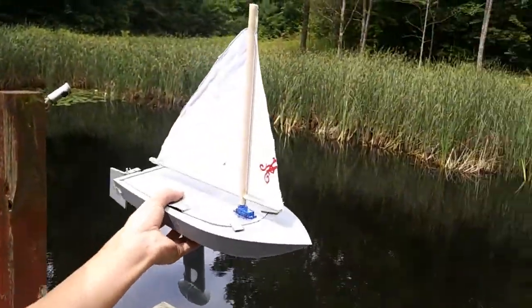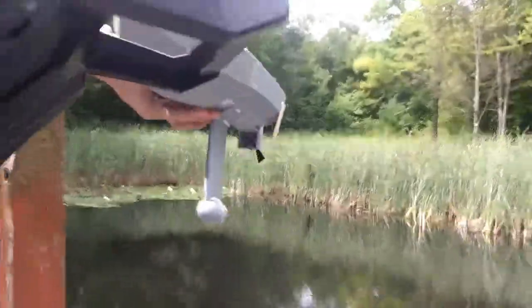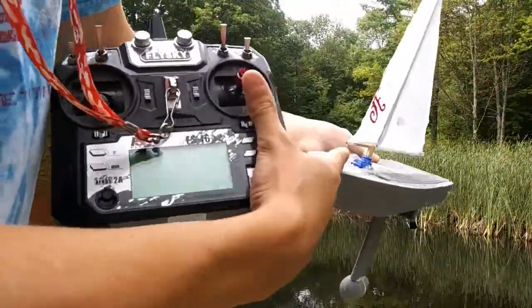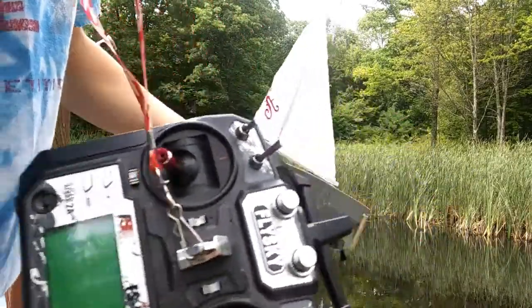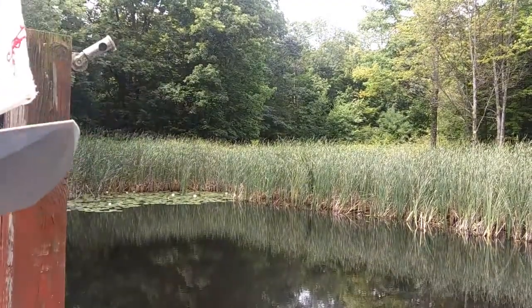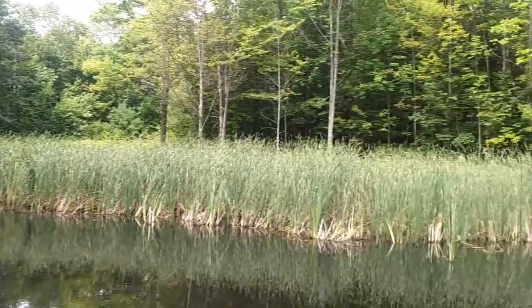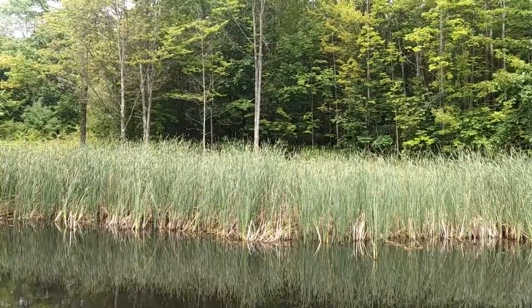Okay, the sailboat is done. It's time to test it out at the pond. On the controller I have the sail on a servo controlled by this, so I can move it left and right and catch the wind. There's not much wind but there's some breezy gusts I could catch. Let's put it in the water.